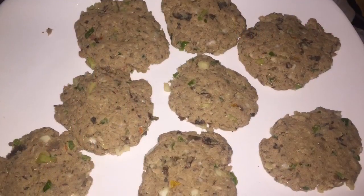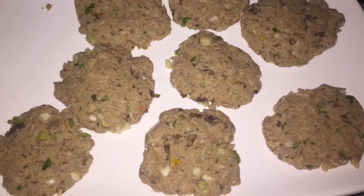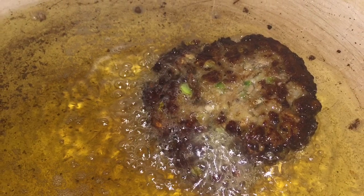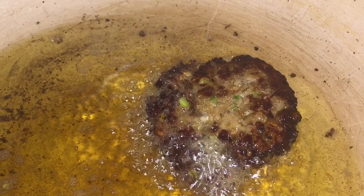Once all my patties have been made, I am now going to start frying. My oil was heated. Remember, this fish is already cooked, so I'm going to cook it on each side for one minute each, just to get a nice crispiness on the outside.